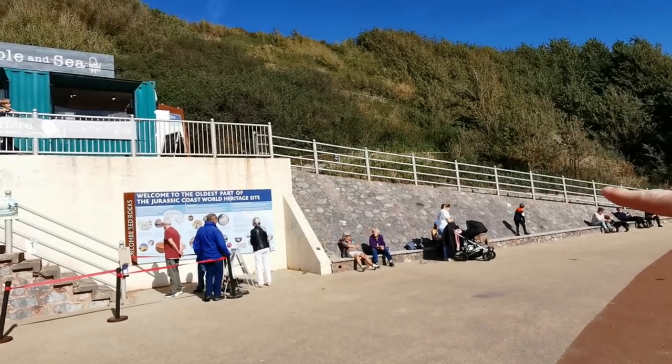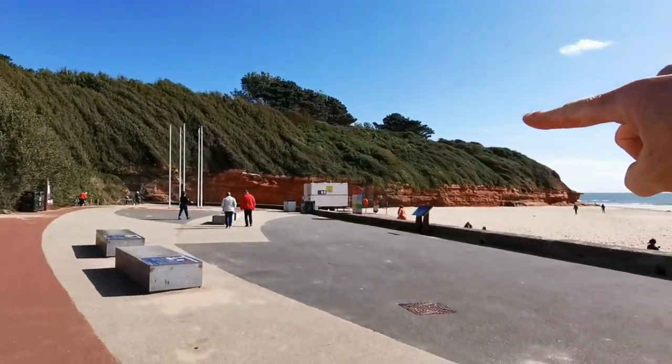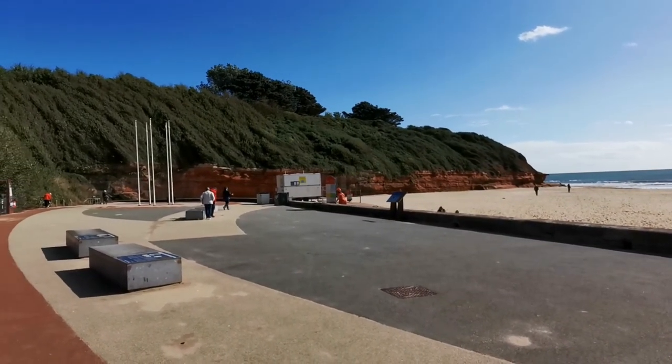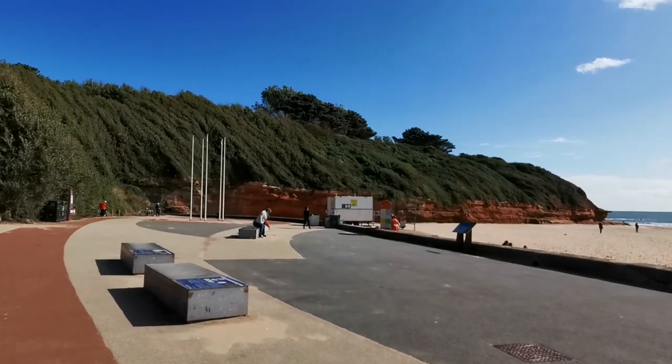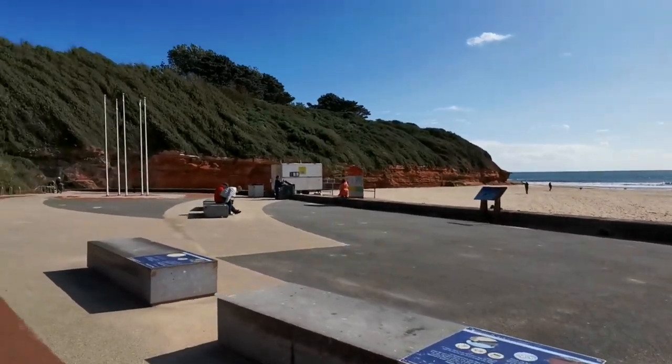I've just noticed there are some stairs that go right up to the top here. That will take us up onto the cliff above where we're going to make the circle. I'm just going to have a quick walk up there to check it out and see if it's worth going up later to get some photos of the circle we're going to create.